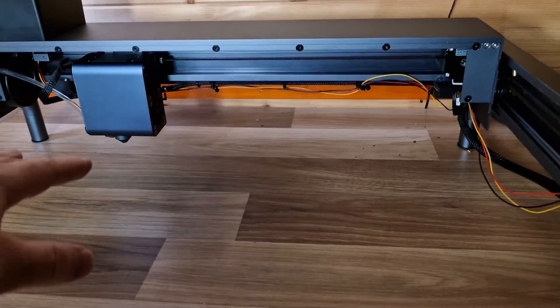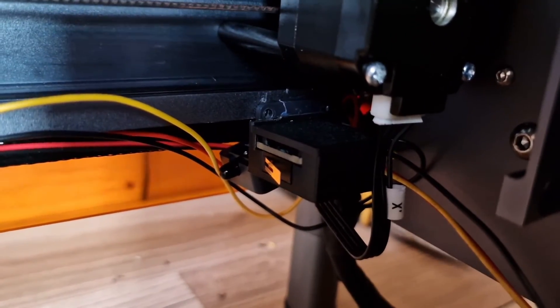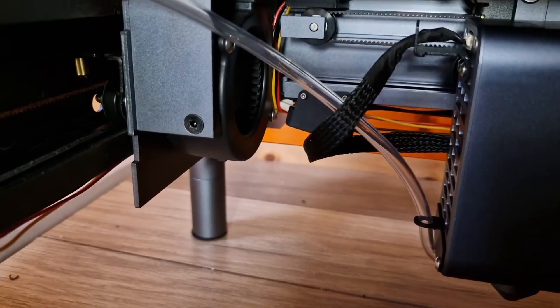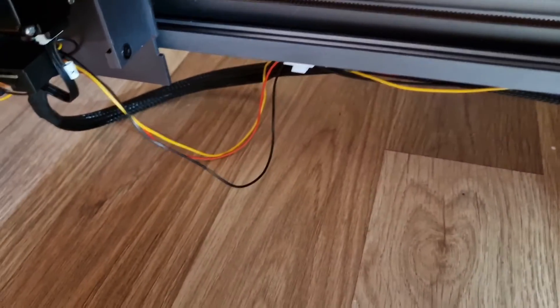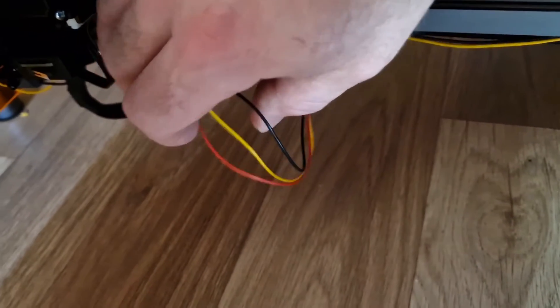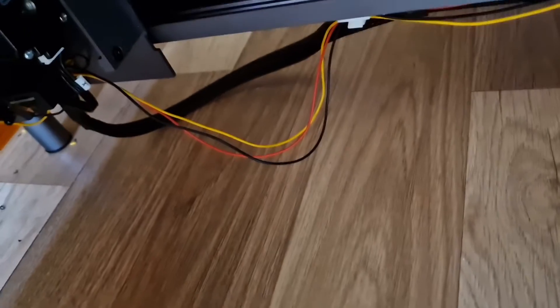Everything has been installed now — all the limit switches are in place. We have a limit switch on the inside on the X, one right next to the flame sensor just beyond the pipe, one down the back, and one at the front. The cable management looks alright. On this side it does drape a little bit because this is a moving piece, so if you're not careful this can get caught up and pull out.